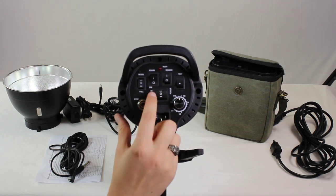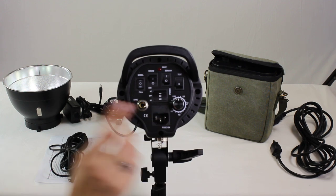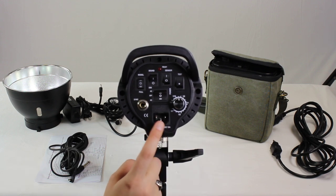You can turn it using AC, which is inside power — it's going to be plugged into a wall — or DC, which is going to be using the battery pack. And then, of course, you do have the sync cord port as well as the port for the power cord.